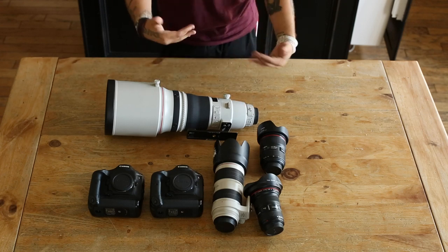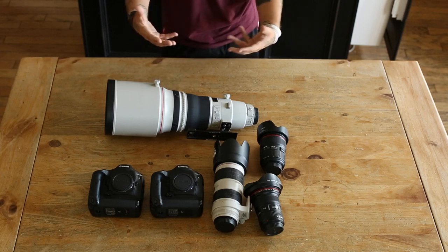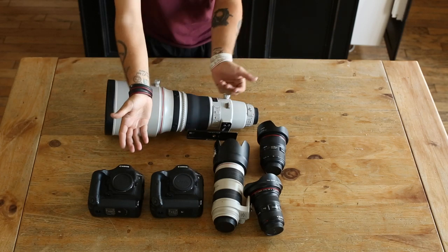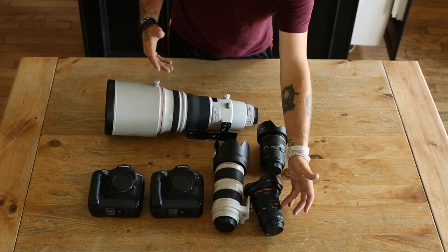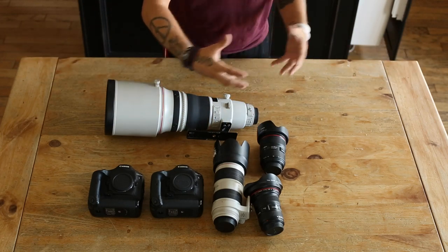I prefer ultra wide and getting really close to the action and celebrations — the wider the better in my opinion. That's another reason I'm all about full frame: full frame gives you the actual focal length so you get wider shots, whereas on a crop sensor it won't be as wide.